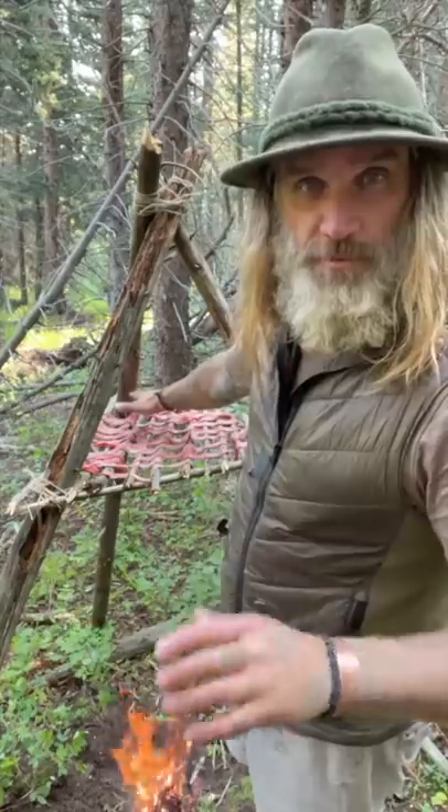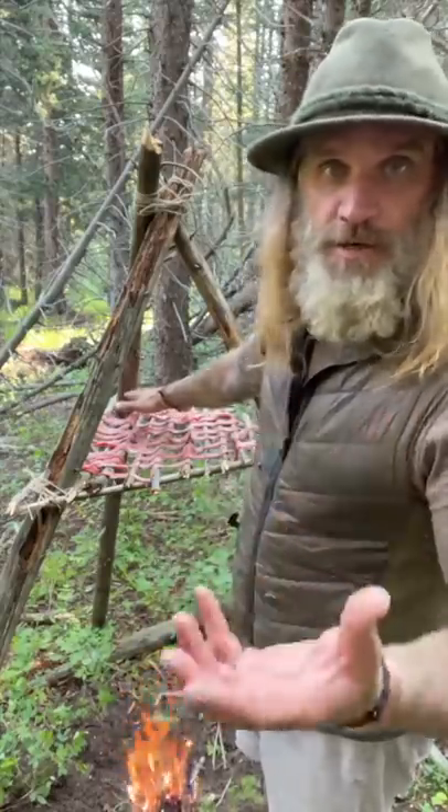I should be able to hold my hand over the top of the meat like this and feel a low heat coming through. If I can't hold my hand above the meat, I know it's too hot and I'm going to be cooking the meat.